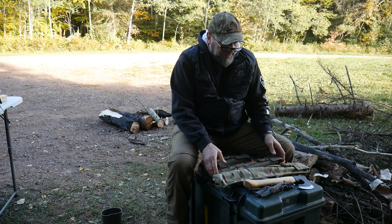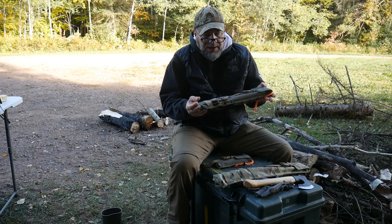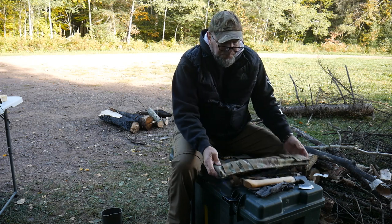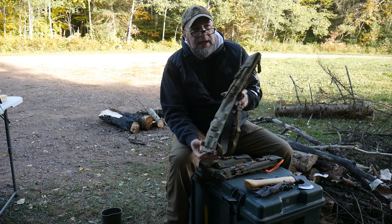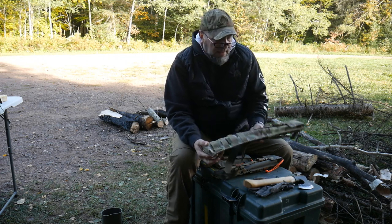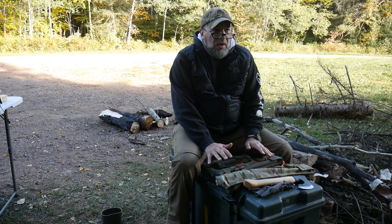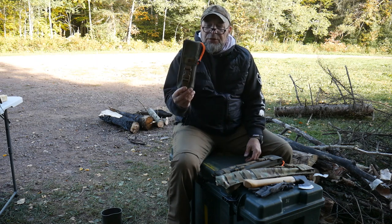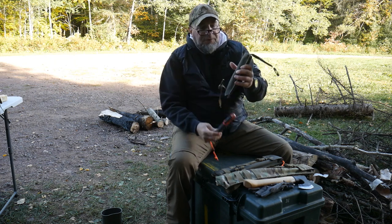So the standard folding saw pouch is designed for the Silky F-180, the Gomboy, and the Bahco Laplander. The big boy folding saw pouch is for the Silky Big Boy — I'll break all these saws out so you can see them if you're not familiar. And the buck saw pouch is for the Bahco Laplander and some of the larger Sven saws. But before I started talking about the saws, I realized these are so much more than just saw pouches.